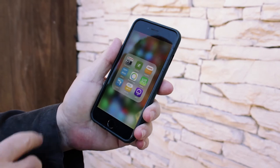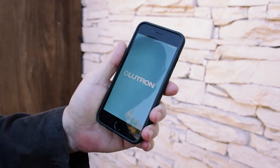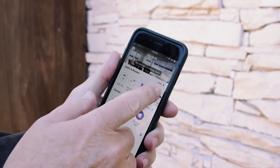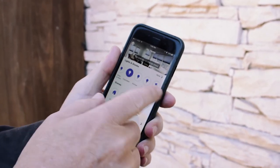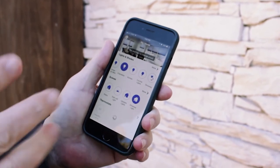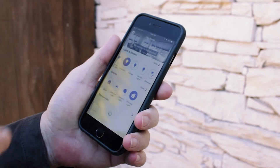We'll tap our group for home automation and tap the Lutron button. I've got a whole bunch of Lutron devices in here already scheduled. Since I just installed this last night, it's the last one — it says 'driveway.' They give you a few different icons to use, but nothing that was really appropriate.